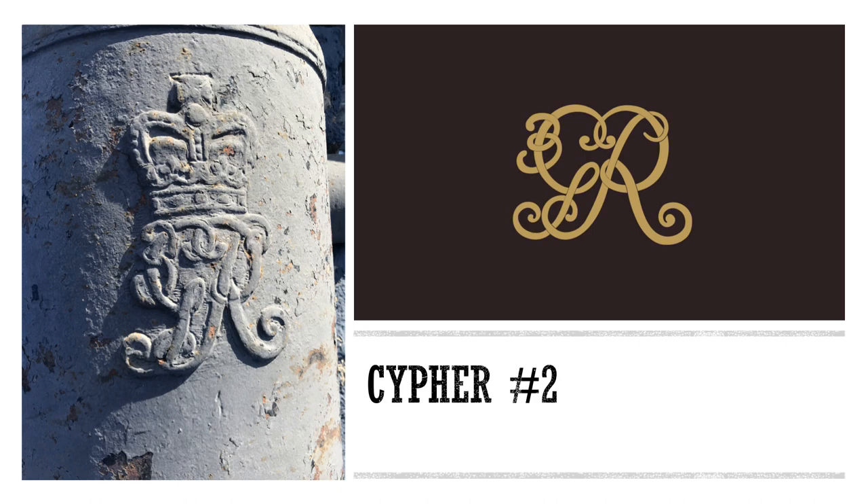On this cannon, you can see another example of the King George III cipher. Beginning with the reign of Henry VIII, the first initial of the monarch's name was followed by the letter R, which stands for Rex, the Latin word for king, or Regina, the Latin word for queen.